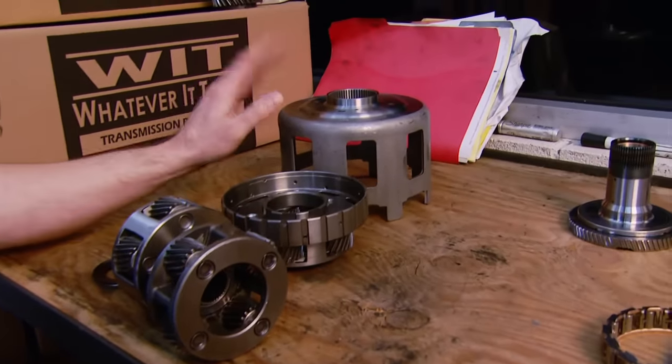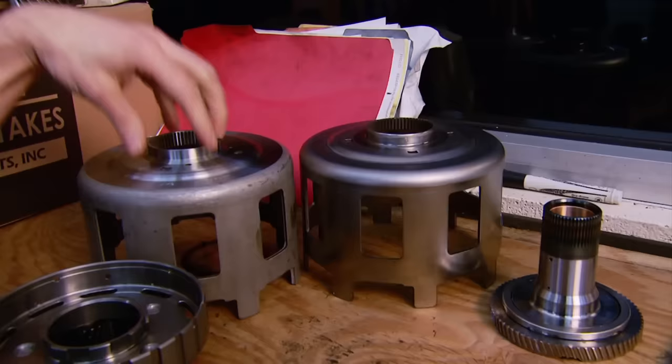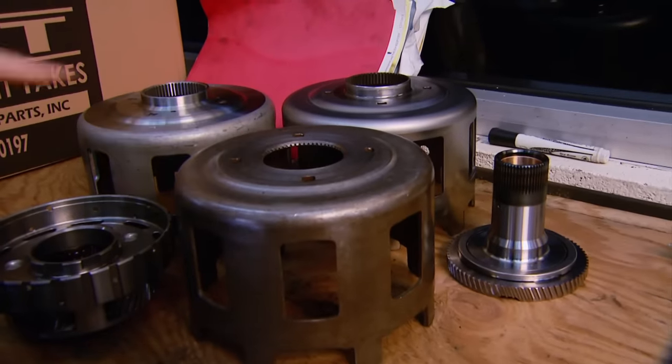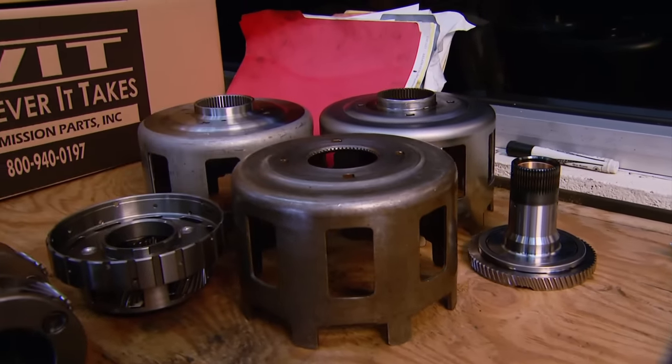We're also going with a new sun shell called the Beast. If you compare it to the factory piece, you can see why — there's a lot more material in the hub area, and that will prevent the hub from getting ripped right out of the center of the sun shell. That's a common failure point, especially in higher horsepower applications.